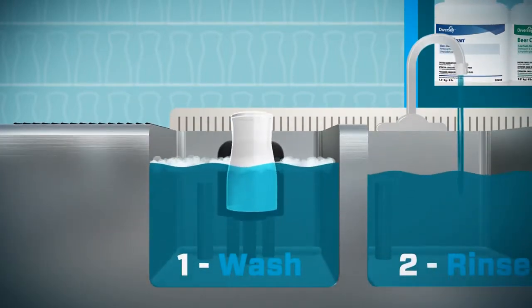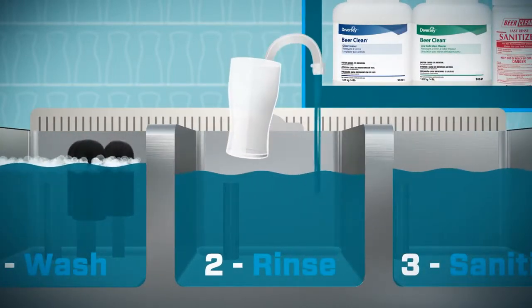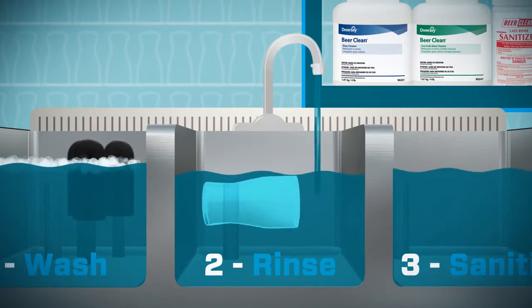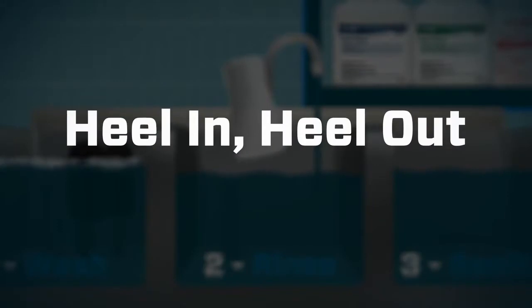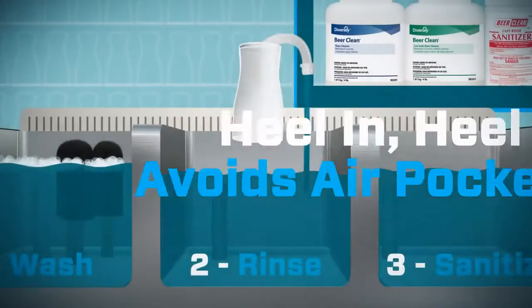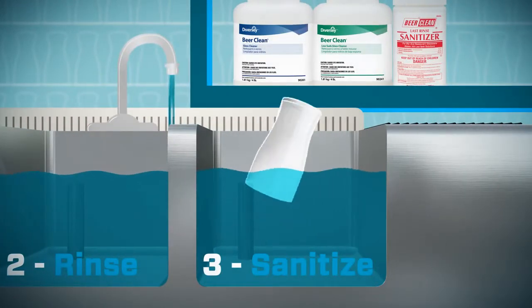Wash all glass surfaces thoroughly. Now rinse the glasses. Submerge each glass completely at an angle, starting with the bottom — the Heel In, Heel Out method. Heel In, Heel Out avoids air pockets that can prevent perfect rinsing and sanitizing. Now sanitize the glass using the same Heel In, Heel Out motion.